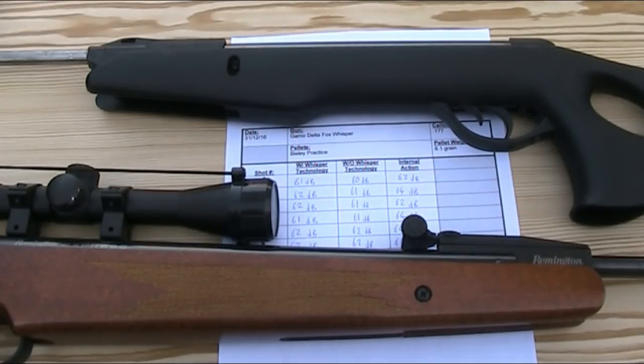I tested the volume of both the muzzle and the internal action of the Remington. I'm not sure how well the microphone on my camera will have picked it up, but the Remington is definitely a louder gun than the Gamo. I haven't worked out the averages in the same way for the Remington as that's not really the focus of the video, but the decibel meter confirmed the volume difference. The loudest shot I recorded from the Gamo Delta Fox Whisper was 64 decibels from the internal action, and the loudest from the muzzle was just 62 decibels. Compare that with the Remington Express — the loudest shots I recorded even from just the muzzle of the Remington were over 70 decibels.